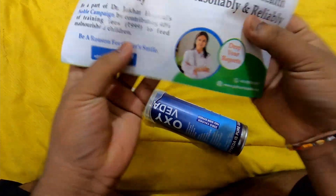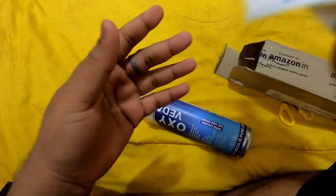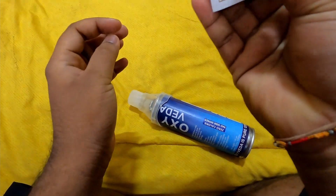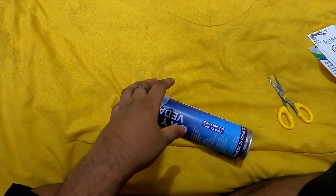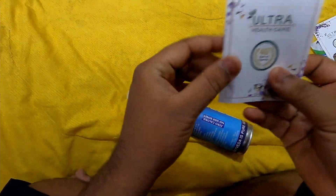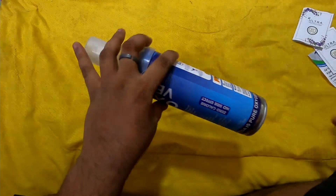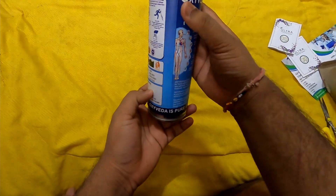Inside there is some paper, a foam padding type of thing, and this appears to be the manual — how to use it. Let's see what else is in here. And here it is — this is the oxygen canister.